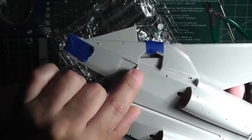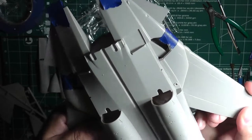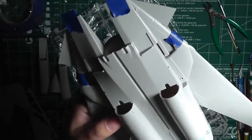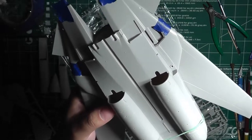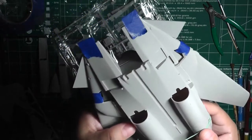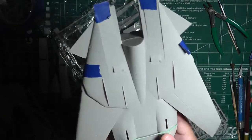Looking at the wheel wells — there's no detail inside. You're looking right into the mechanics of the swing wings, which is a bad part of this kit. What I'll probably do is put a piece of sheet styrene in there and try to dummy something up so it doesn't look so bad.